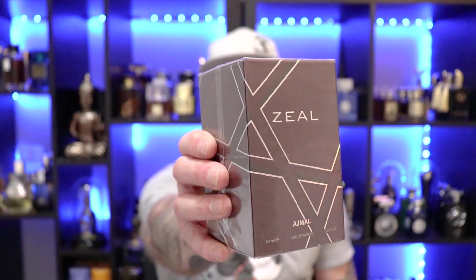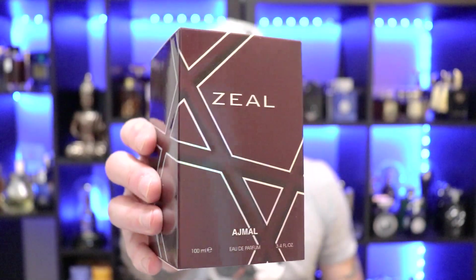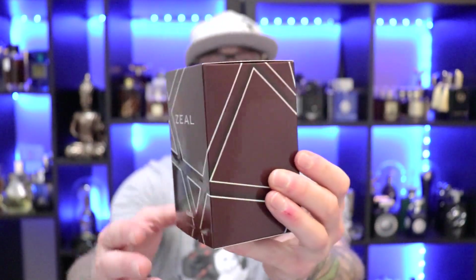Up next, we're moving to the House of Ajmal, and it's Ajmal's Zeal. I picked this bad boy up for $18, and a few of you have recommended this one to me saying it's a good Sauvage EDT style of clone. I only have a couple of Ajmals and I do enjoy the ones I have, so I picked this one up based off your recommendations. Typical straightforward cardboard box with a little bit of a pattern running through it, all the necessaries on the back.